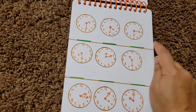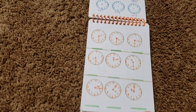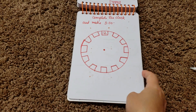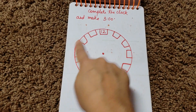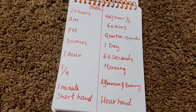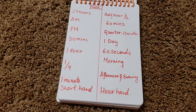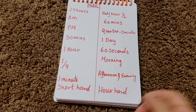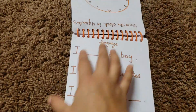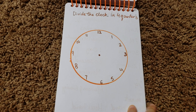He needs to tell me things like '6:15' or 'quarter past six.' Then we have 'complete the clock and make three o'clock.' Then a matching activity on 24 hours, AM and PM, 30 minutes, a minute shorthand, one quarter, one hour — he needs to find the corresponding answers and match them. Then he needs to divide the clock into four quarters, linking back to when we did fractions.